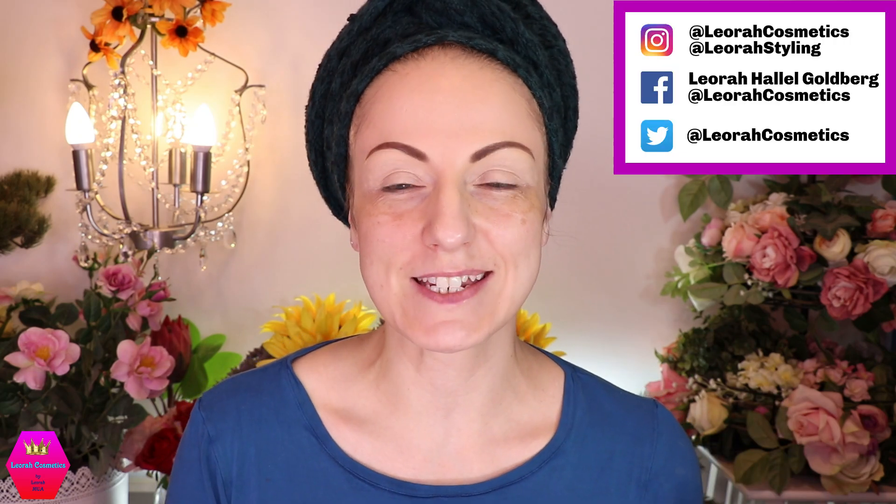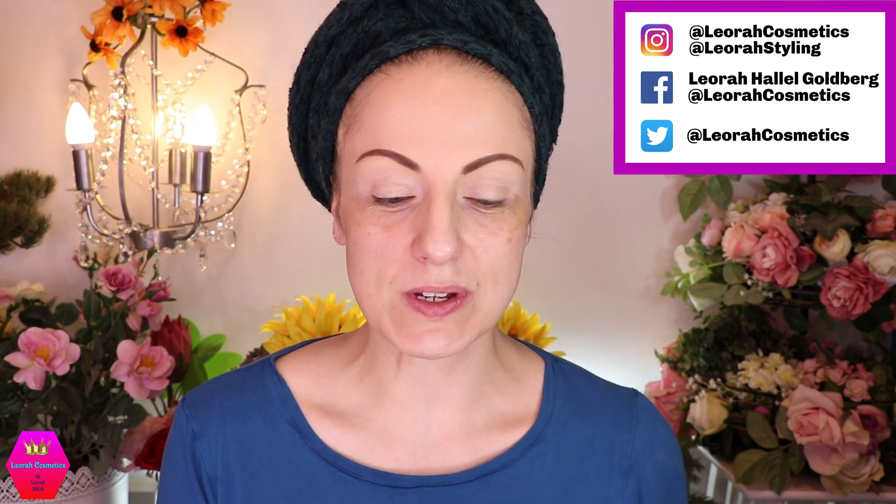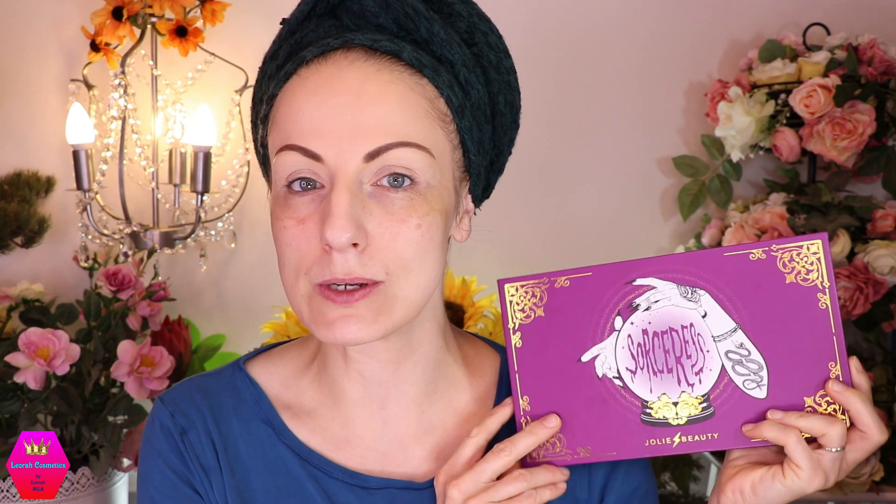Hi my lovelies, welcome back to my channel, and for everybody who is new I'm Leora and I'm so glad you found me. Welcome to today's video which is going to be a review of this palette. This is from Jolie Beauty — this is the Sorcerer's palette, and this is my second palette that I have from Jolie Beauty.